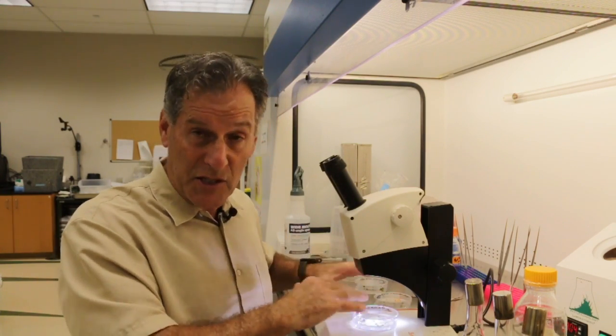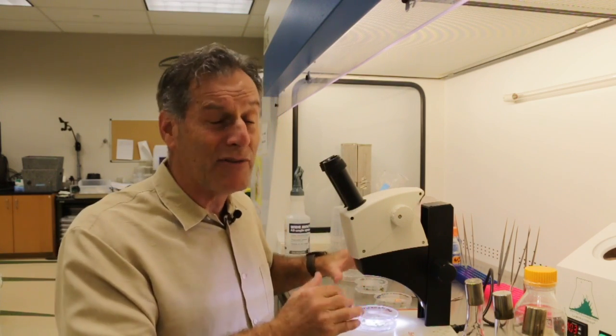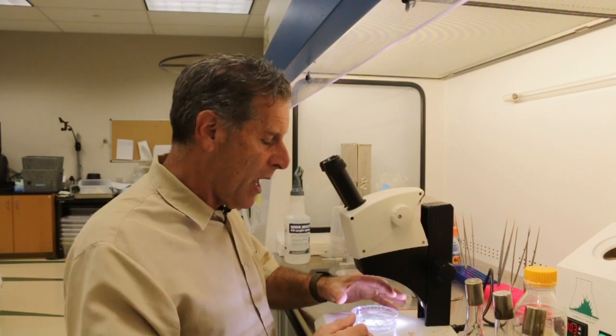A lot of times when I'm in the laboratory, I do things because it's easy. If I have medium left over from a previous experiment, I'll use that for something else. So I evaluated a few different media that contained two different levels of a cytokinin. Cytokinins are growth regulator hormones that are typically associated with multiplication. I tried two different levels and the responses that I got from the seedlings were very different.